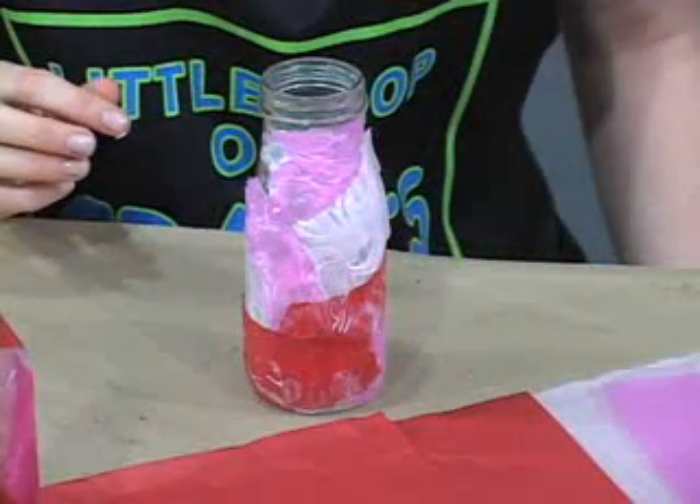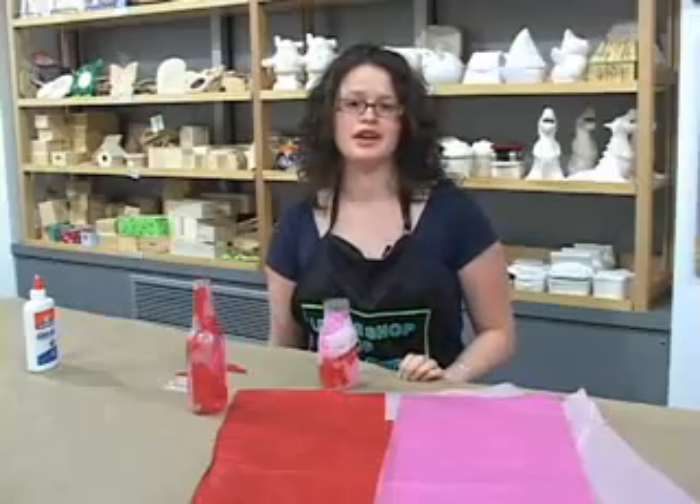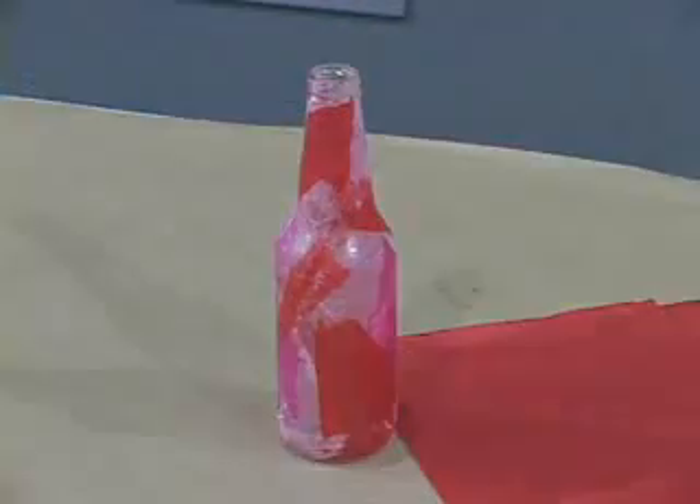And now you have a beautiful vase to put your Valentine's flowers in. Thanks for watching. To learn more, visit us at About.com.